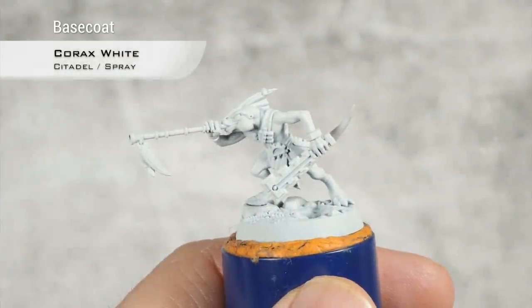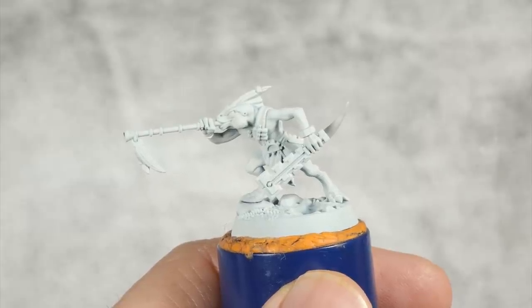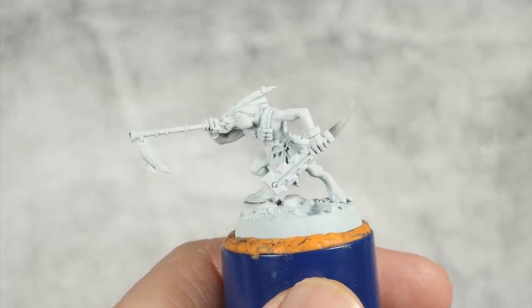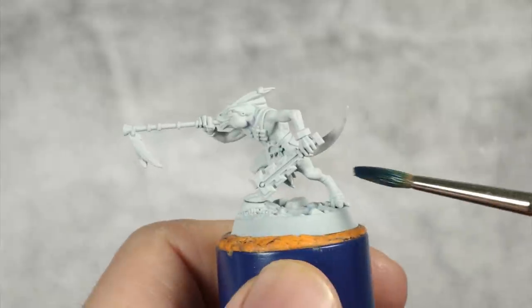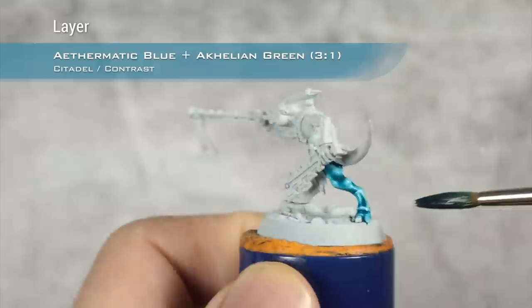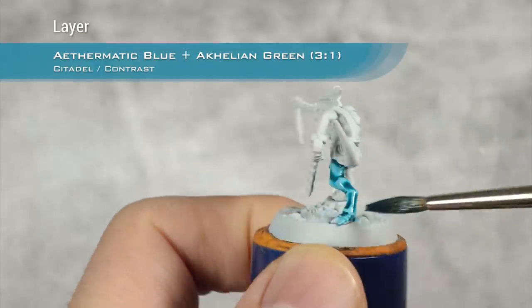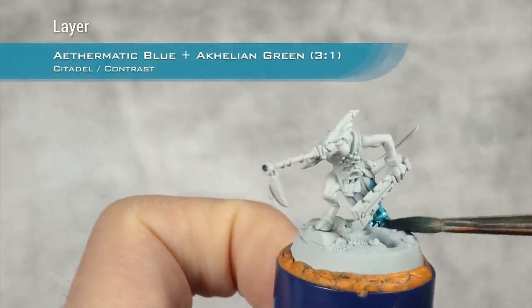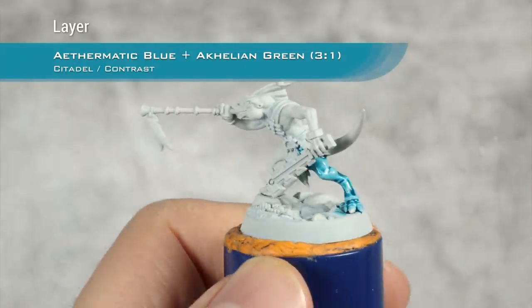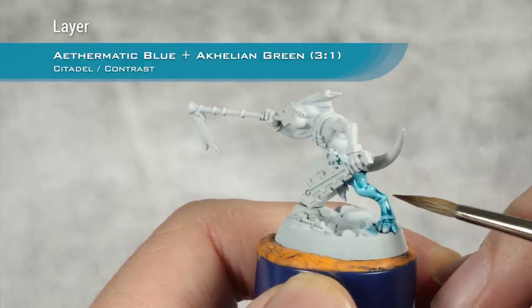We're starting from a base coat of Corax White spray, and you can give a light coat of the Corax White base paint if you want — I didn't. For the first layer I'm going to use a 3-to-1 mix of Aethermatic Blue and Akhelian Green. As always with contrast paints I'm going to go section by section, only caring about smoothness and not about being neat. I want to get the skin as perfect as possible, and once I've done a section I will absorb any excess.